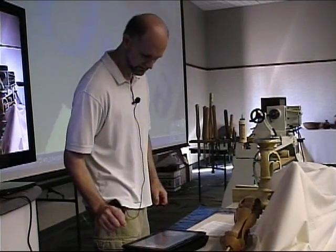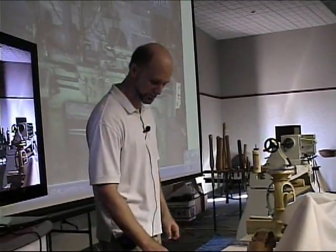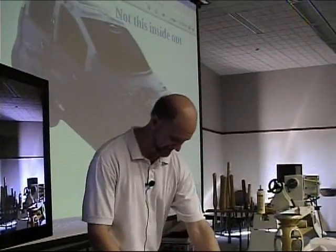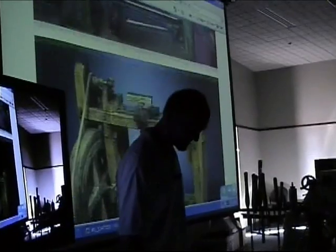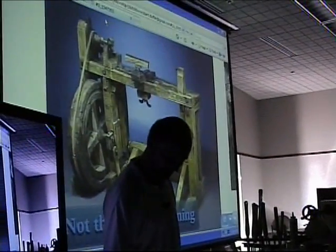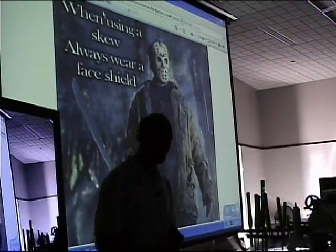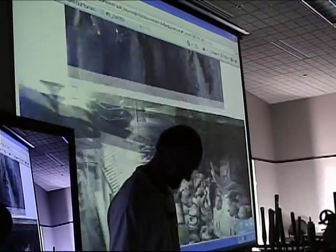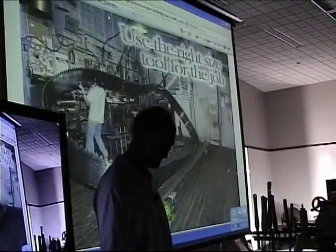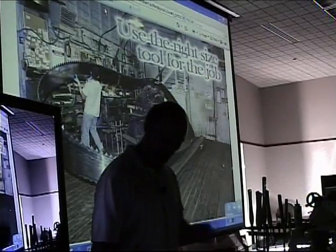I'm experiencing technical difficulties. A couple of things to start with: what I'm doing is not this complex and not this inside-out. I love that picture but I can't imagine doing that much work just for a picture, and it's not this time consuming. A couple of warnings: whenever you're using a skew, always wear a face shield, and don't use that kind of skew organization. Always use the right size tool.